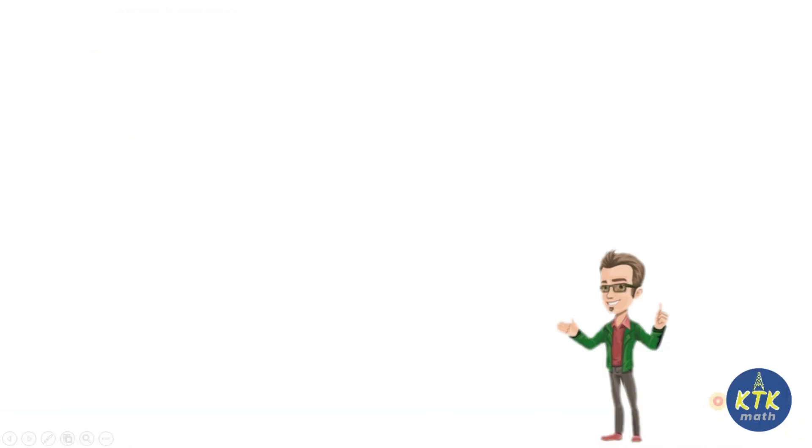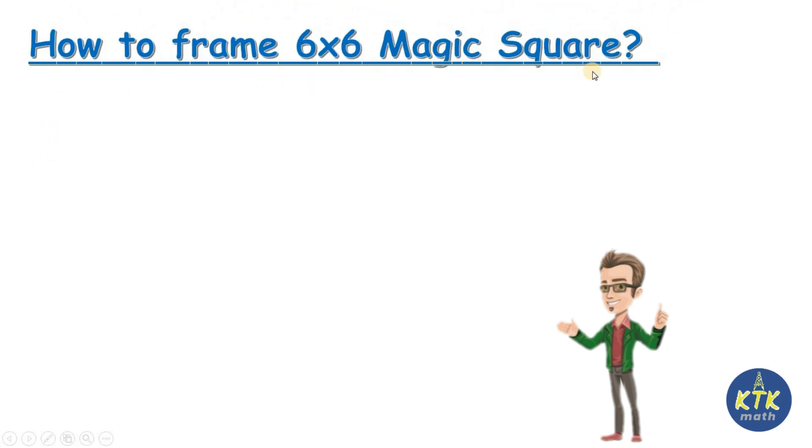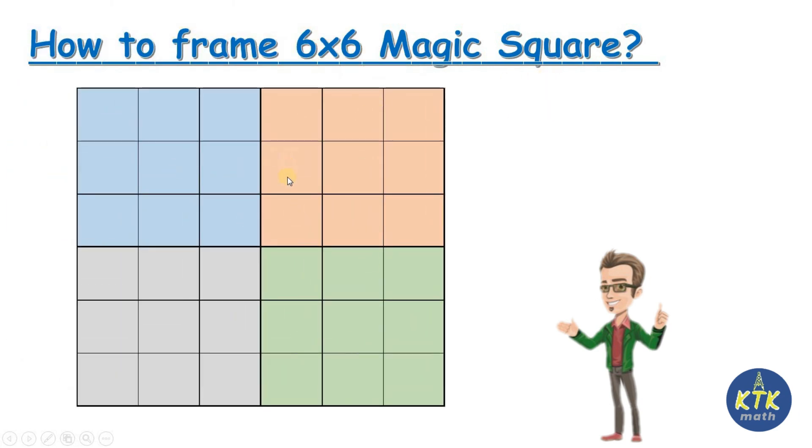In this video we are going to learn how to frame a six by six magic square. We have already done three by three and four by four — I'll give the links in the description so you can check. Here we are going to start framing a six by six magic square.